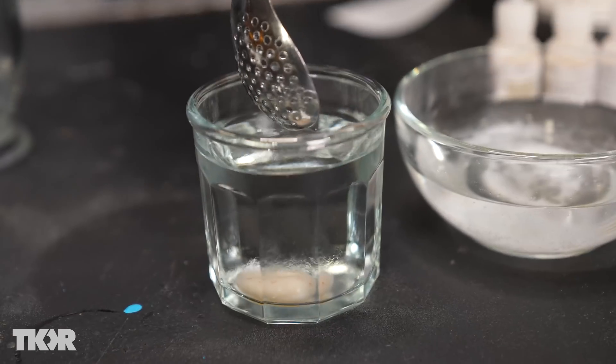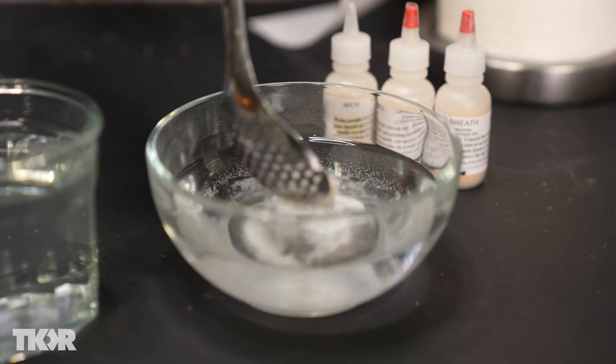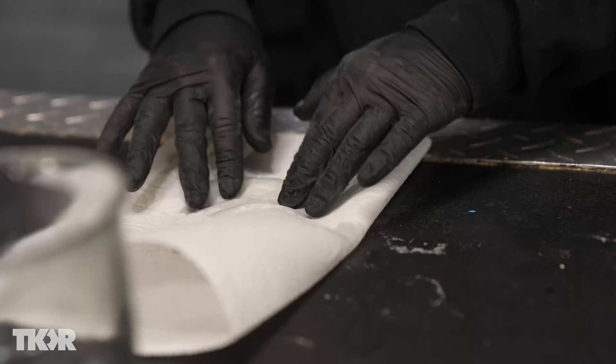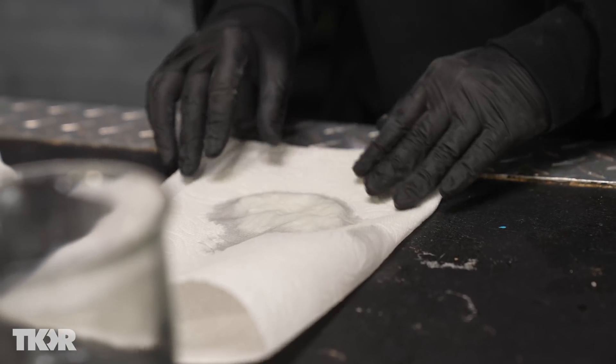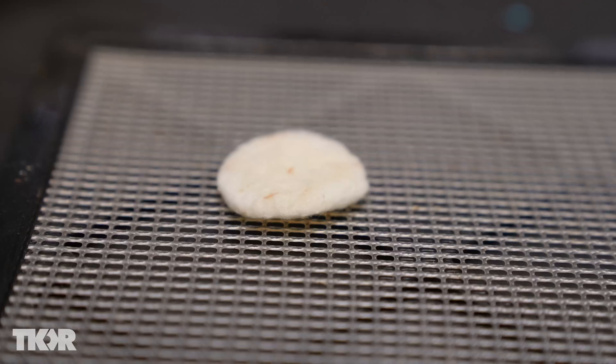Then we're going to place our cotton or coffee filters in the solution and let them soak for five minutes. From here, we're going to thoroughly clean and rinse our cotton, then place it in a water and baking soda mixture to make sure we neutralize the reaction. Then we're going to pat dry and place our cotton in a dehydrator to make sure all the moisture is sucked out. After waiting 24 hours, your cotton and flash paper should be ready to go.